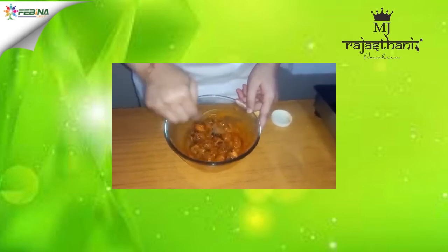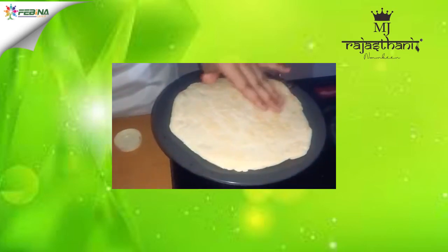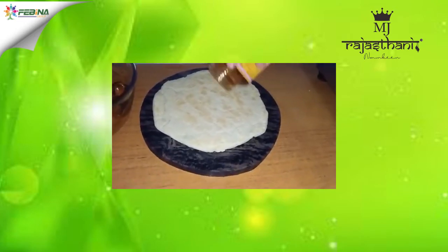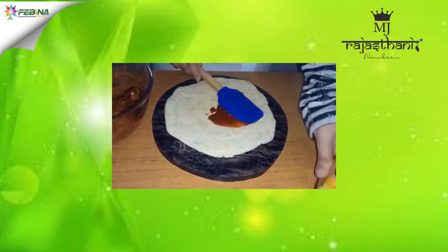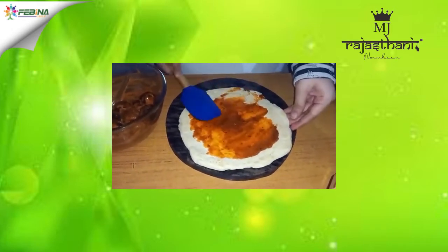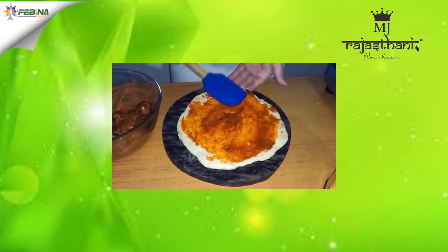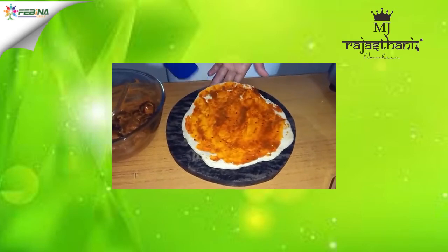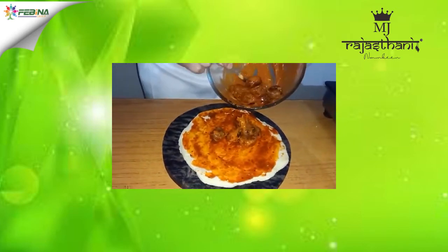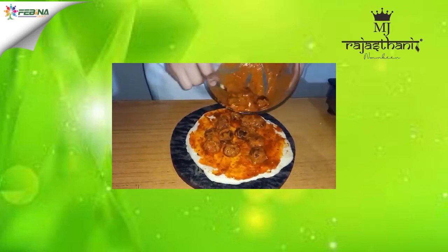Our pops are also ready and our base is cooking well. First of all, I will place some pizza sauce on our base and spread it evenly. Then we will add our topping and spread it evenly.